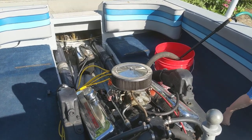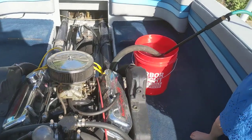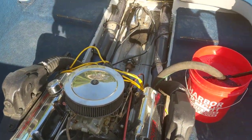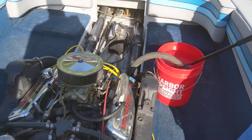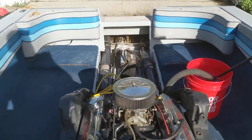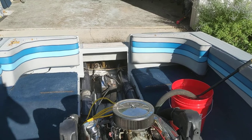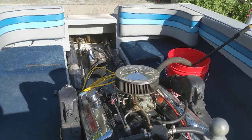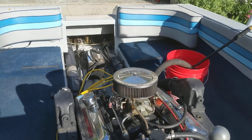The way boats work is they cool the engine just like a car with a water pump, but then it pumps that water out through the exhaust, which cools the exhaust down. So you don't have blazing hot exhaust shooting out into the water — it's warm back there, but not super hot. The water cools it down. It's a really cool system and it's working great.